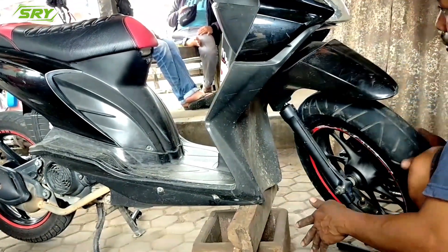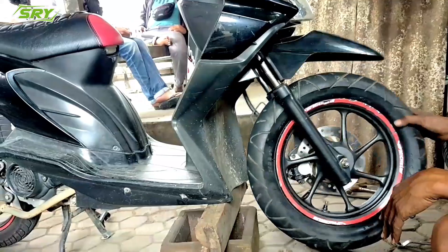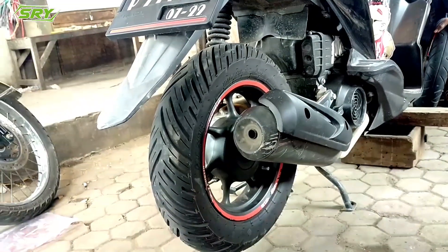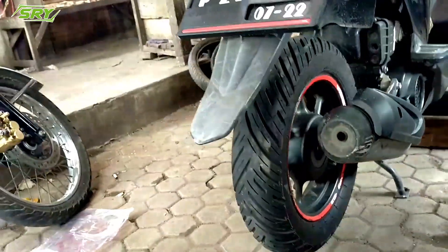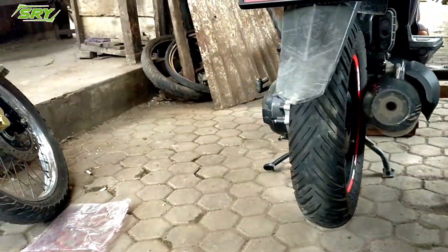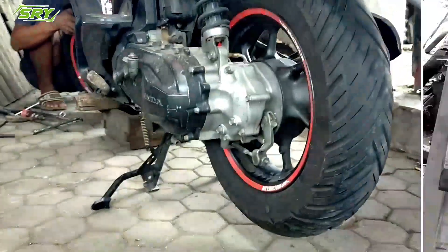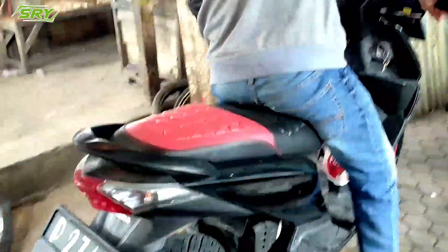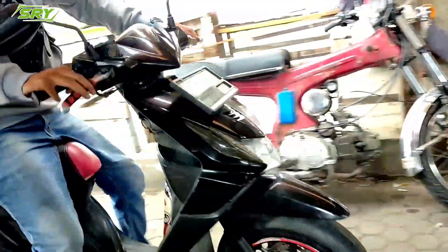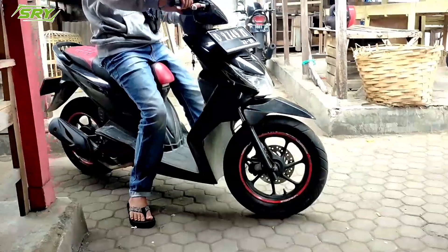Nah dicoba dulu, diotak-atik, ada yang mengganjal tidak? Kalau semuanya tidak ada yang mengganjal, berarti pemasangan ini berhasil. Kita putar lagi teman-teman. Kalau yang belakang itu tidak ada perubahan sama sekali, tinggal pasang saja. Untuk motor Beat, Scoopy, sama Vario 110, dan Spacy itu semuanya sama — cuma yang depan saja yang berubah. Nah itu luar biasa, enak teman-teman. Lancar kan. Nah itu bisa sudah digunakan. Sangat simpel teman-teman. Nah itu kan pengereman juga enak, tidak ada hal-hal yang nyandet.